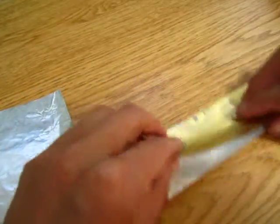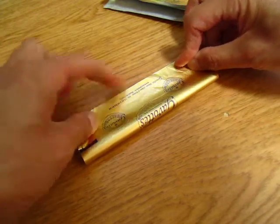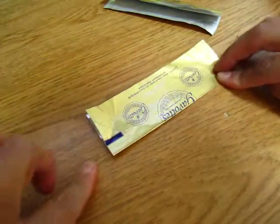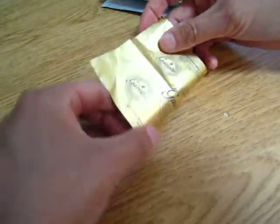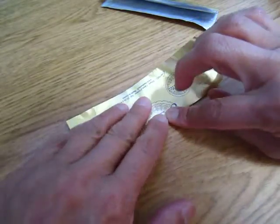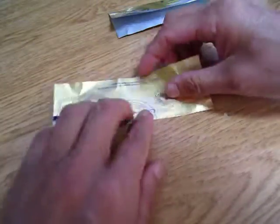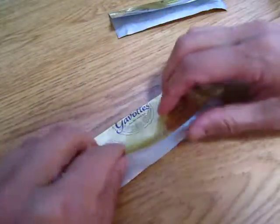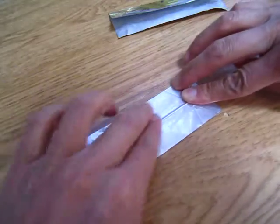This is what we call a hot dog fold. If you fold this way, that looks like a hamburger — that's a hamburger fold. But this one has nothing to do with a hot dog. We do the hamburger fold one time, and then another hamburger fold, then open it up.